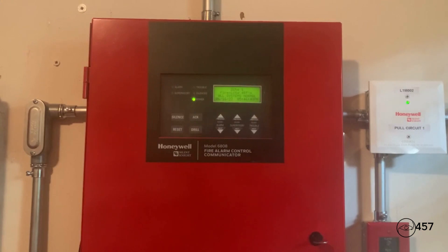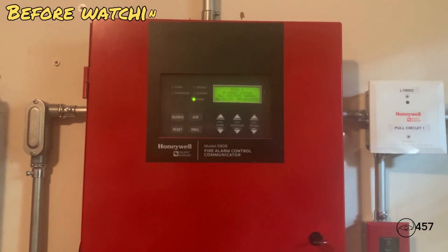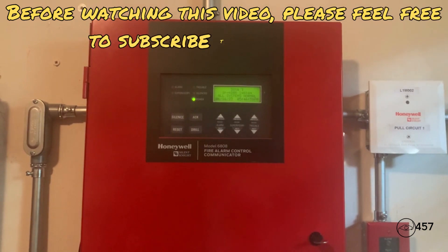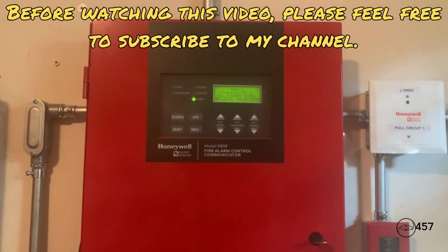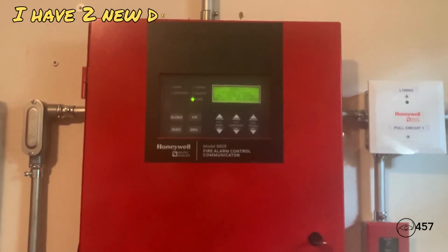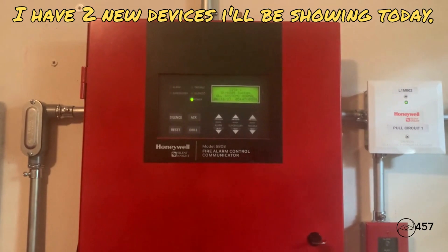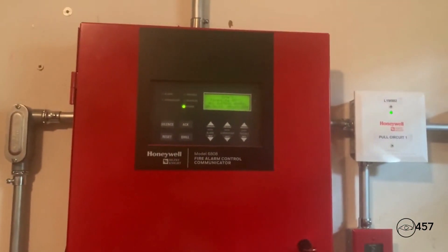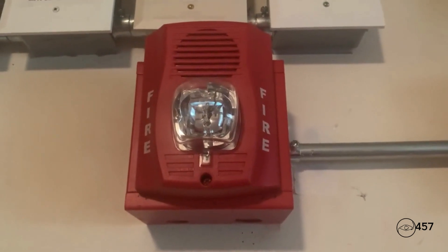Hi everybody, today I will be doing system test number four, series three on my Silent Night 6808 addressable fire alarm system. Let's go ahead and get started. This is a non-requested system test and it's going to be a pretty interesting setup. For the notification appliances today, right up here for NAC 1, I have